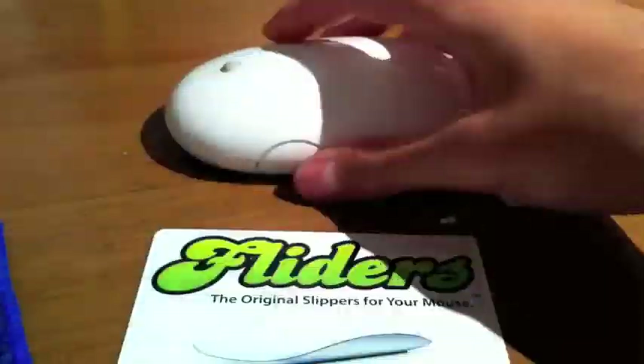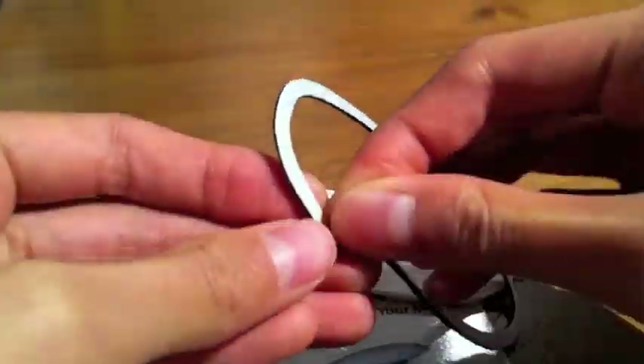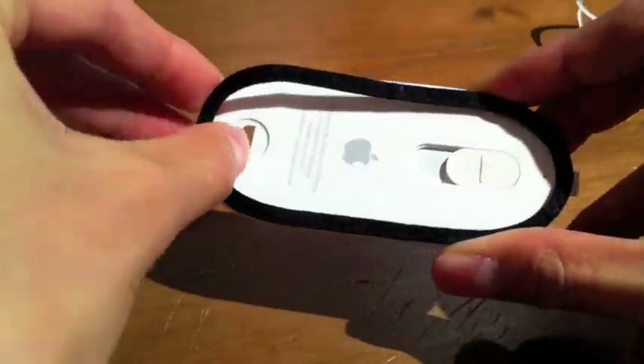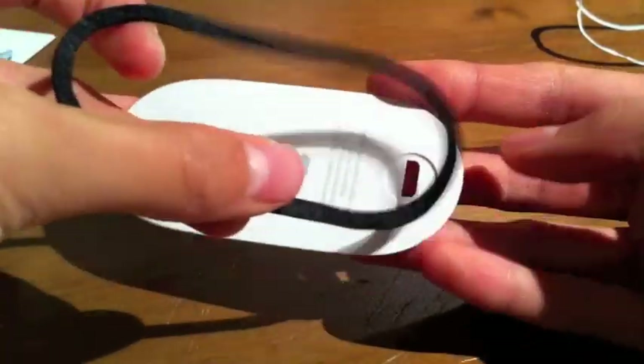Now going on to the installation — first thing I did was remove the lid off of the Mighty Mouse. I practiced on how I was going to realign it, and then I gave it a quick wipe with my microfiber cloth. I did have a pretty big issue peeling off the sheet from the Flatters itself for some odd reason, but once I surpassed that issue, the installation itself was very straightforward. Even when I did make a mistake, I could simply peel it off and realign it with no issues — a very nice, easy installation.